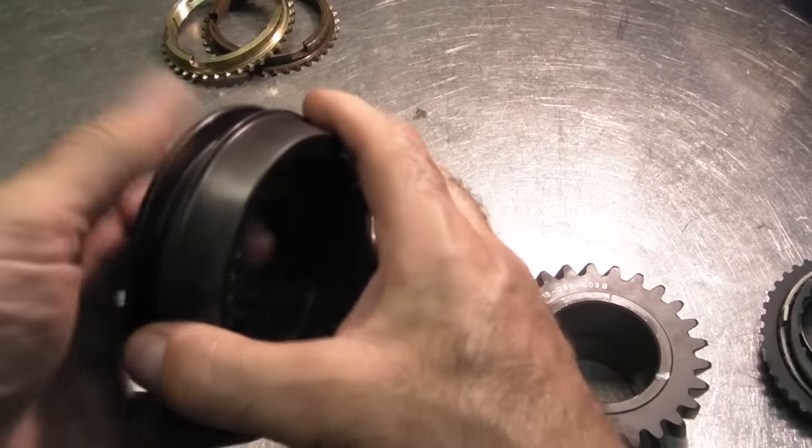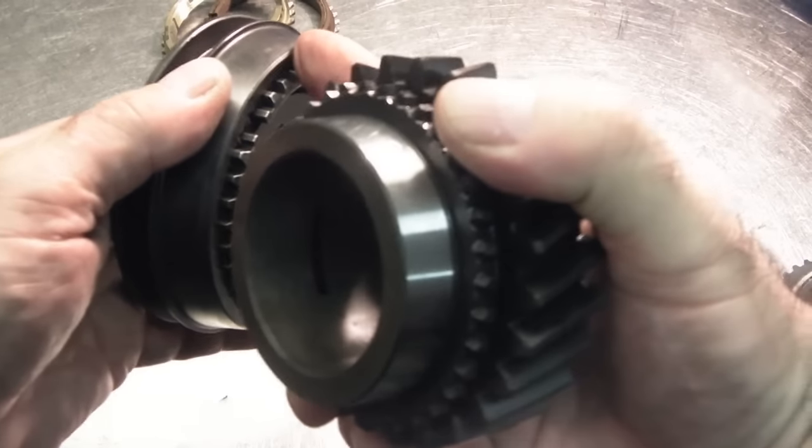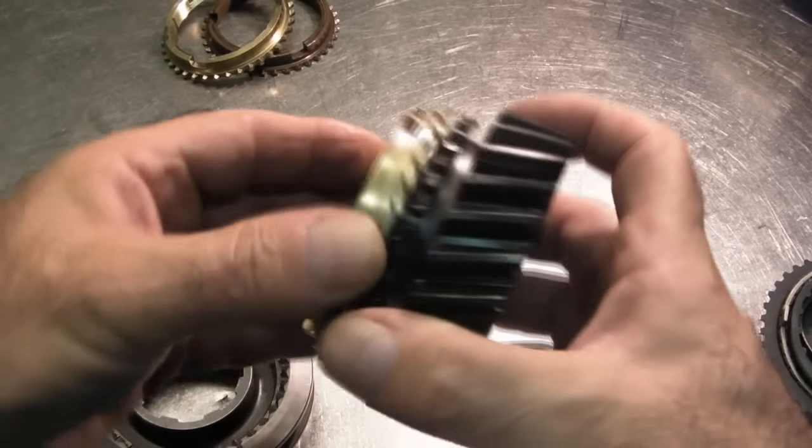We can't do that without a synchronizer ring, because this gear has to be able to match the speed of this hub so that the two can work together and give you a nice clean shift without any grinding. This is where the synchronizer ring comes into play.